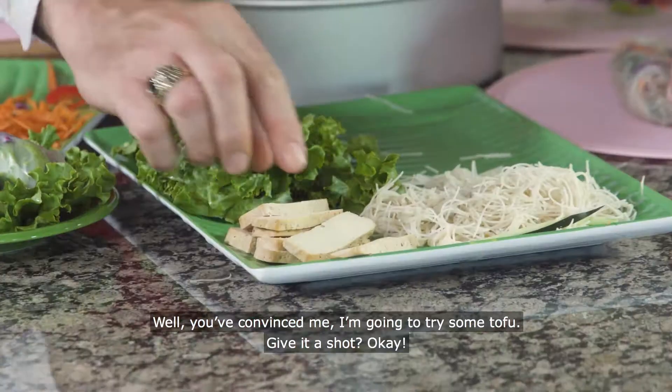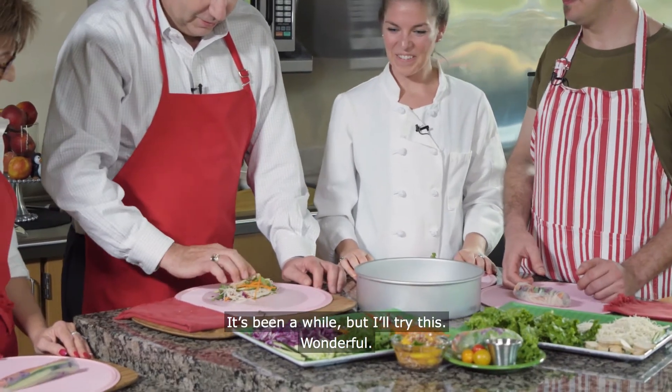You've convinced me, I'm going to try some tofu. It's been a while, but I will try this.